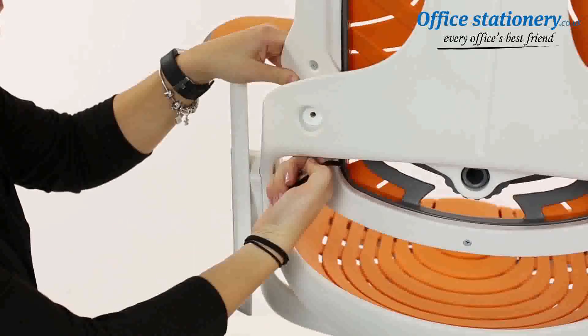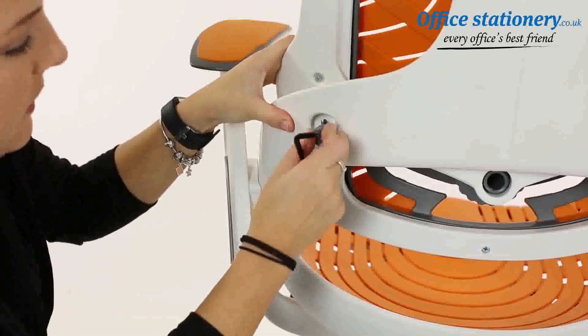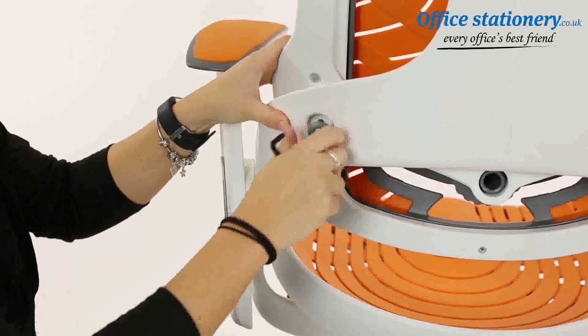Now please go around the chair and check all bolts and allen keys are tight.